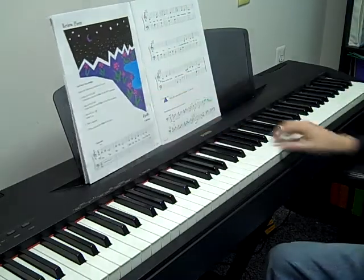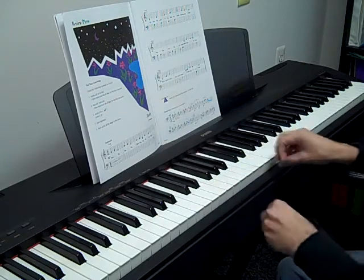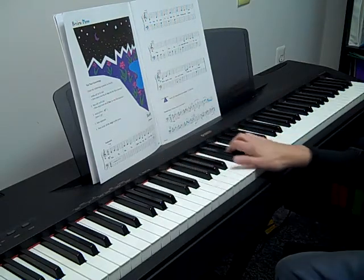The lesson piece is Firefly. It's a review piece, so there should be nothing really new. You're in the C position, and you have a song that sounds like this — I'll play it for you.